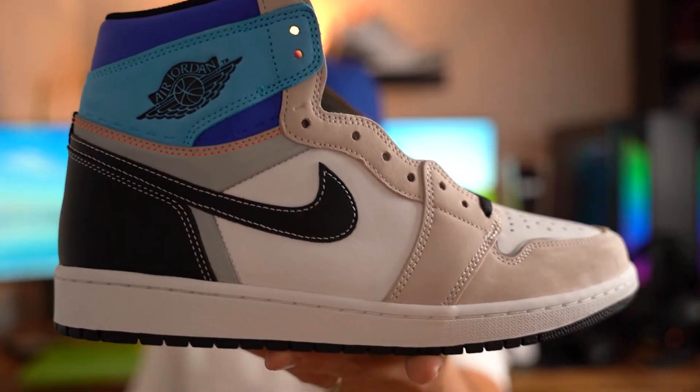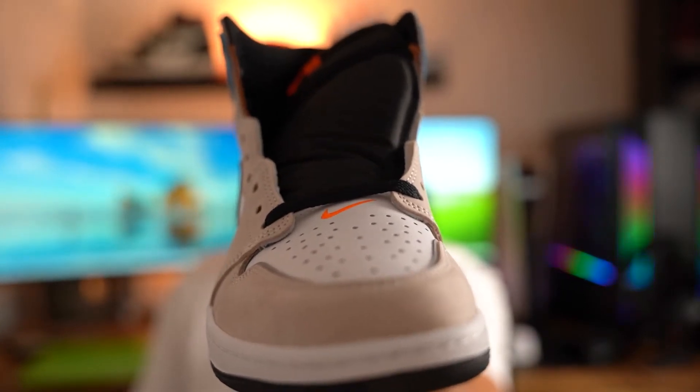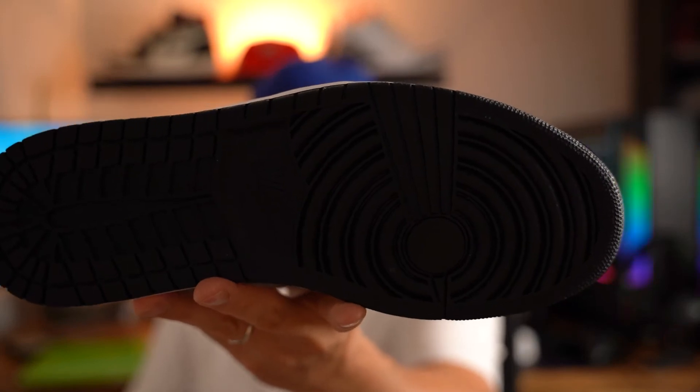And here are the shoes. Let's take a look. So first things first — this Jordan 1 comes with your black laces, a pair of white laces, a pair of blue laces, and a pair of orange laces.